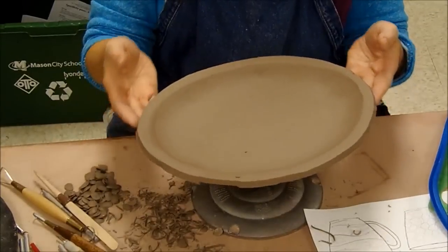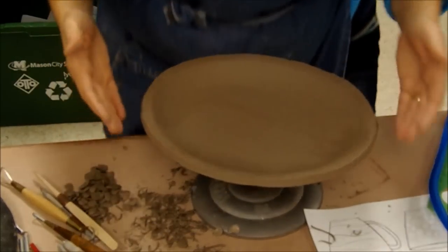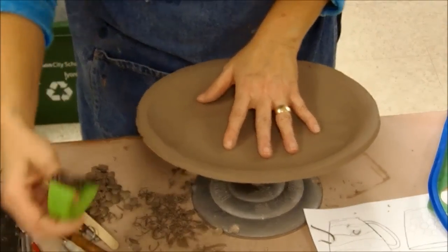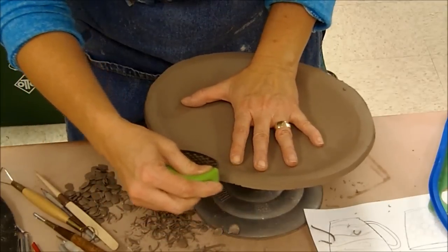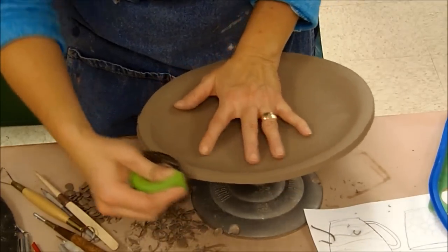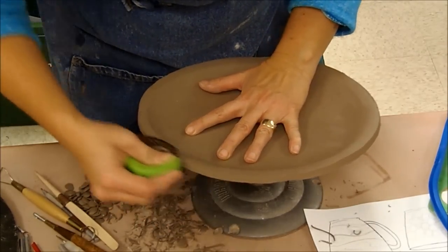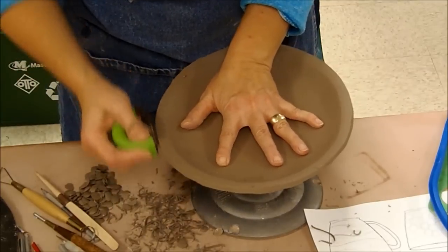Let's go ahead and clean up the edge. I'm going to start off by looking straight down from above, and I want to look to see if I have any irregular shapes along the edge, such as corners or funny places that are sticking out. I'm just going to come in here with a serrated rib form and take those down — any areas that might be sticking out kind of strangely. I just want to clean that up.